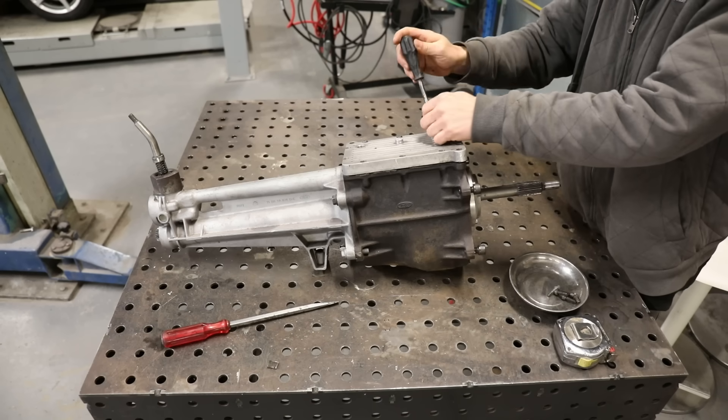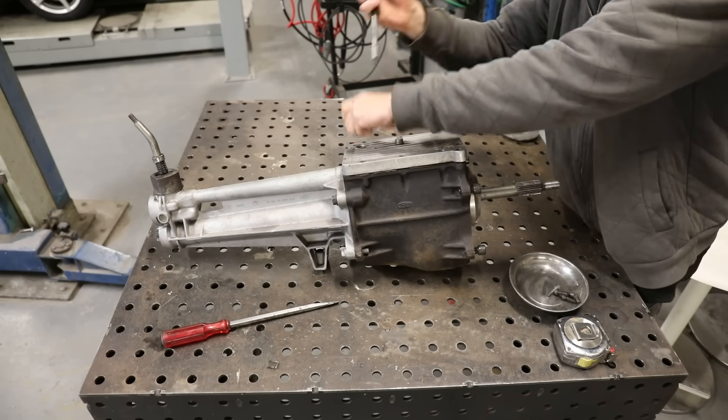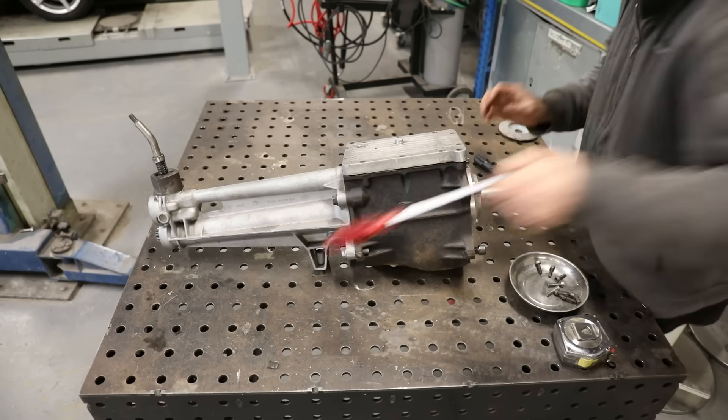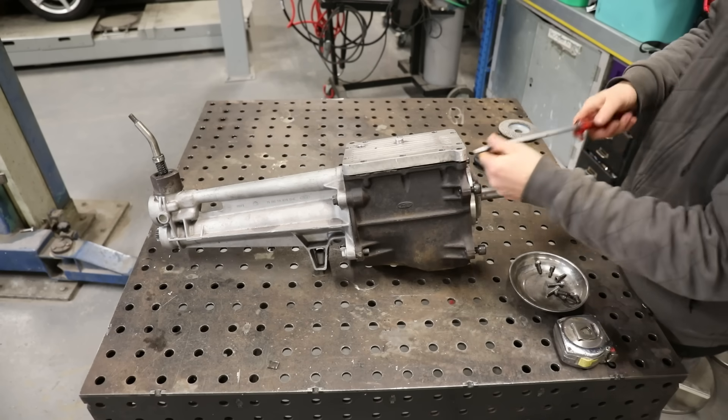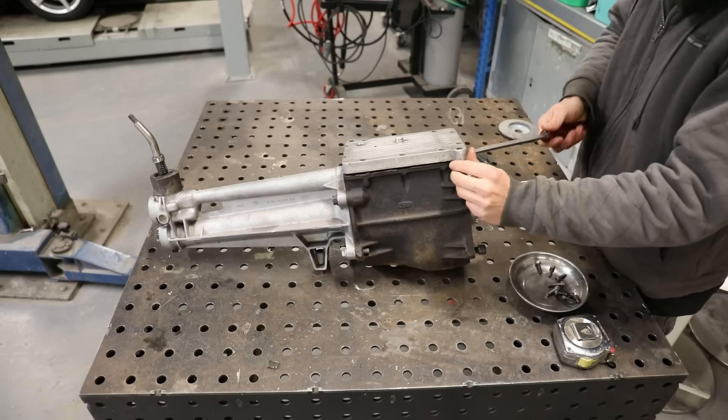What's up, Matt from OHFAB here. In today's video I'm going to be stripping down a Ford four-speed rocket gearbox with a Quaife Clubman straight-cut gear kit installed in it.